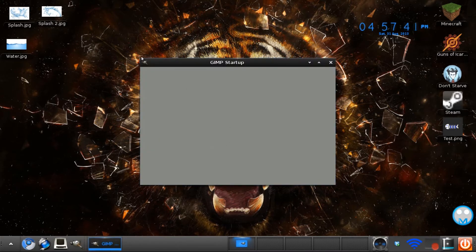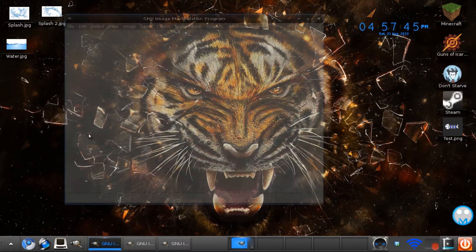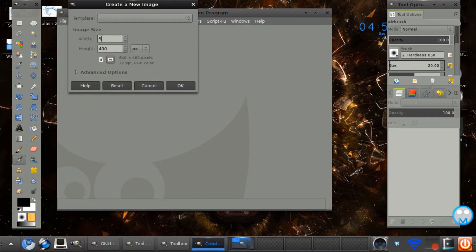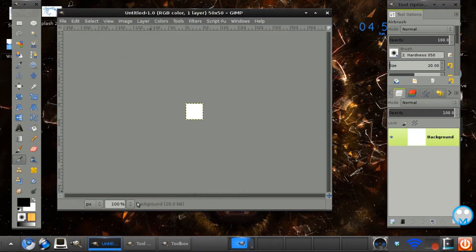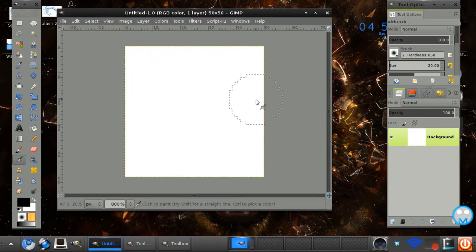Go ahead and open up GIMP — we're just going to be making a really cool pixel character. Go to File > New and the size you want is 50 by 50. You want to zoom in 800% and now we have this massive canvas.